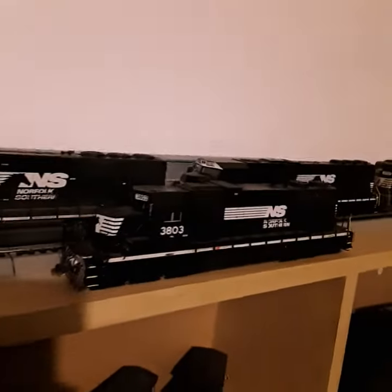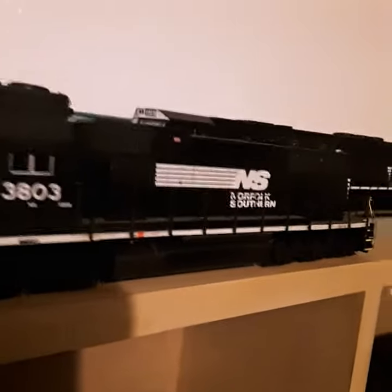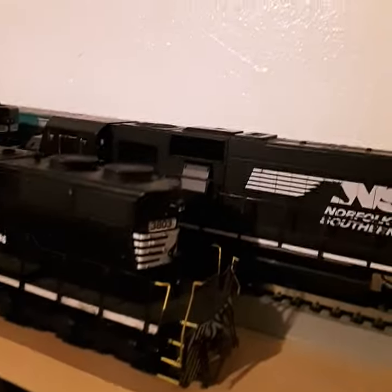I'm doing the recording — just got my last engine back from being repaired. This is the SD38-2 X Conrail 3803. As you can see, the handrails have been repaired. It's mostly in the front — let me turn it around.